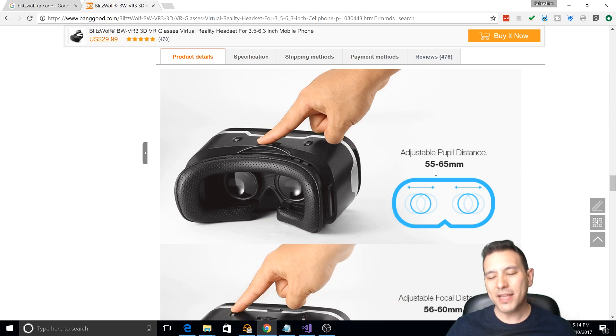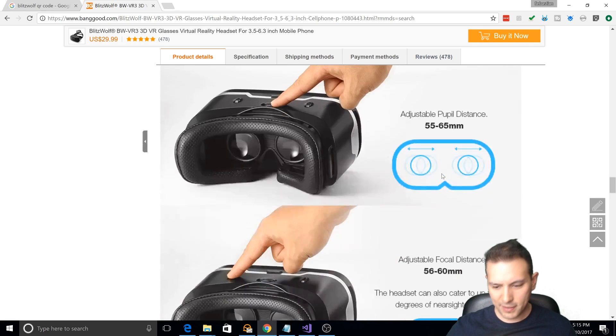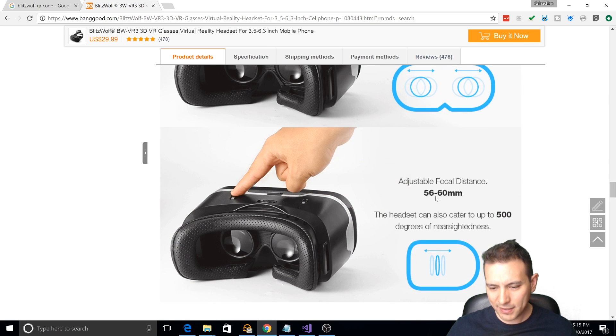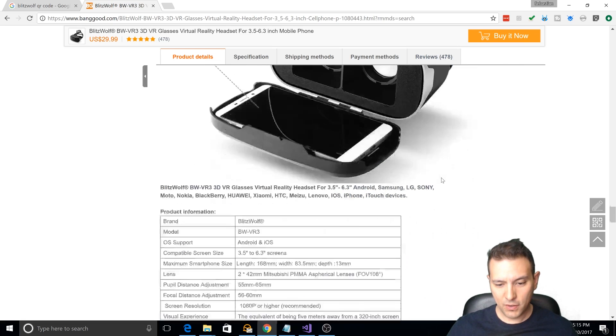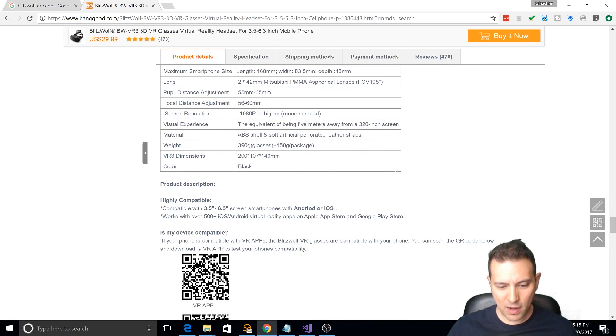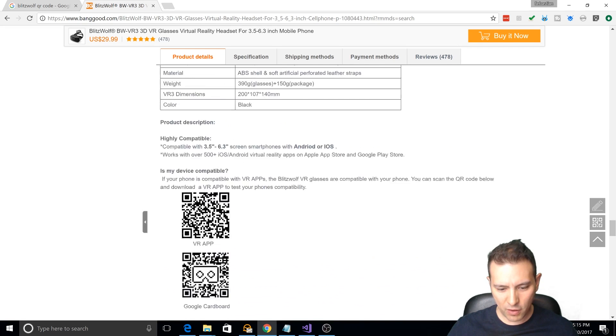Adjustable pupil distance — the IPD you can adjust from 55 to 65 millimeters. My IPD is 64, and once I had put it to the biggest setting, that was about right — I didn't actually have to fine-tune it. The adjustable focal distance is 56 to 60 millimeters. The headset can also cater to up to 500 degrees of near-sightedness. And there's even the QR code right here on the page.